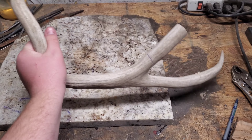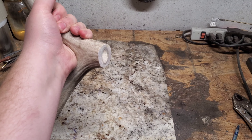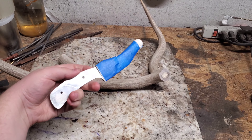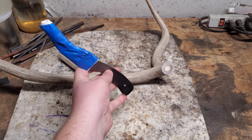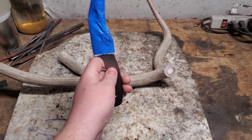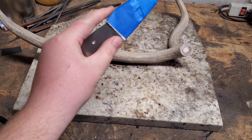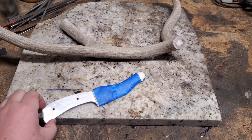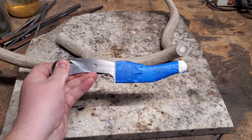Today we are going to make some knife scales out of this antler. You can tell it's been cut up and used a few times, but we need some knife scales for this knife. I've had a few people request and want to know how to do knife scales out of antler, so that's what we're gonna do today.